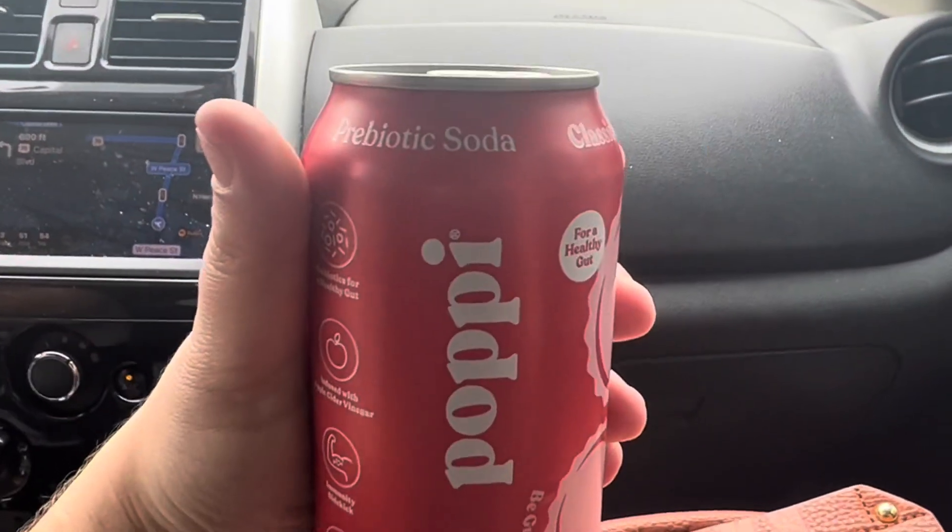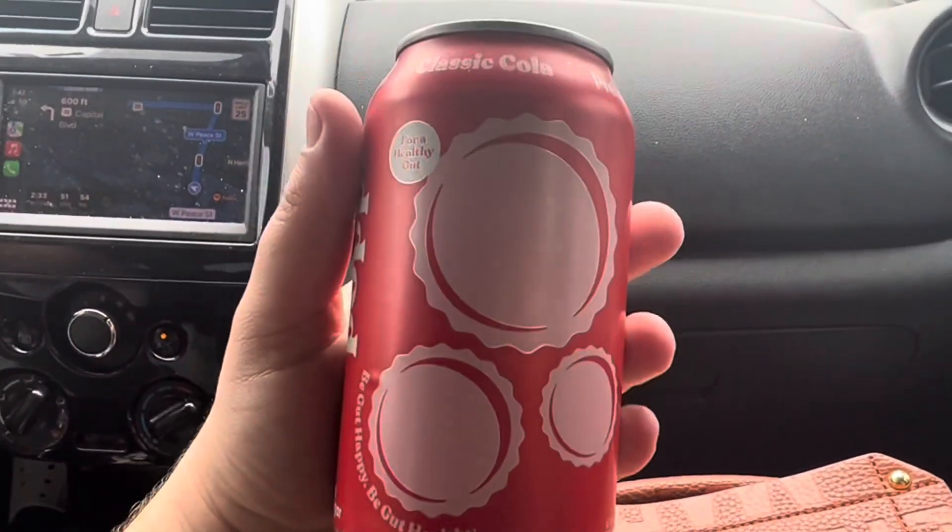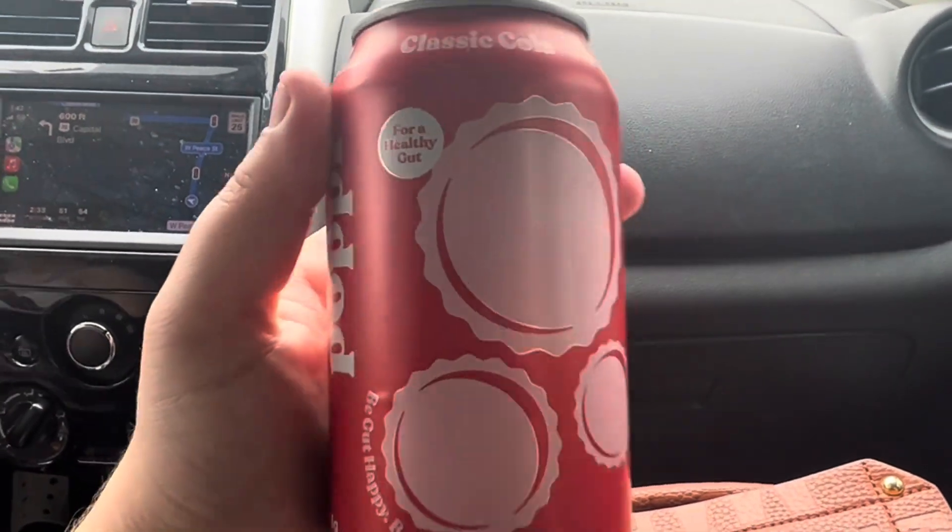I finally found the Classic Cola Poppy Soda at Publix, so I'm going to go ahead and give it a try. It still smells kind of like the vintage one. It tastes a little bit like the vintage one, but not as… what's that flavor in the vintage one?